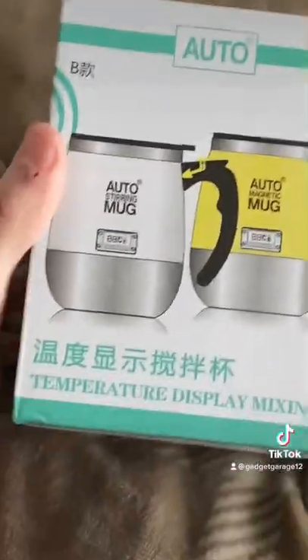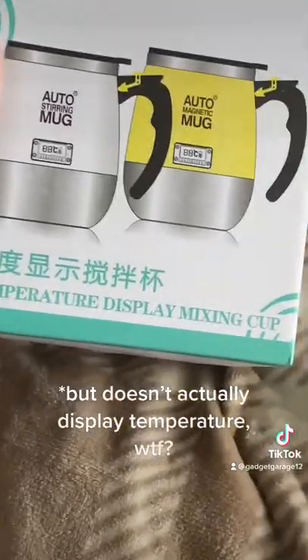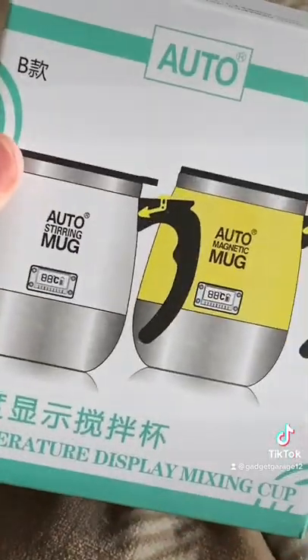Alright gadget gang, first package, let's open it. Fizzguys auto self-stirring mug, temperature display, mixing cup — let's see what it looks like. This little package here.